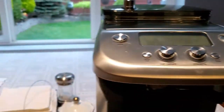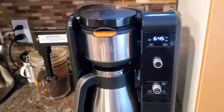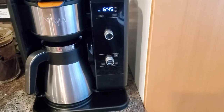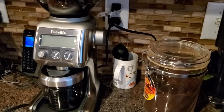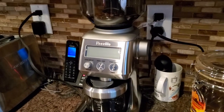Excuse the dog barking in the background — we went ahead and purchased a Ninja unit instead. But we also still wanted fresh ground coffee, so I went ahead and purchased a separate Breville coffee grinder that I'm yet to test out.